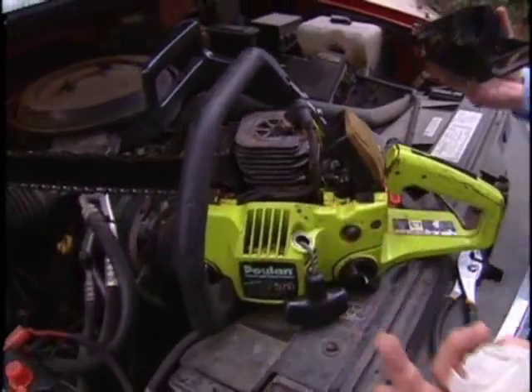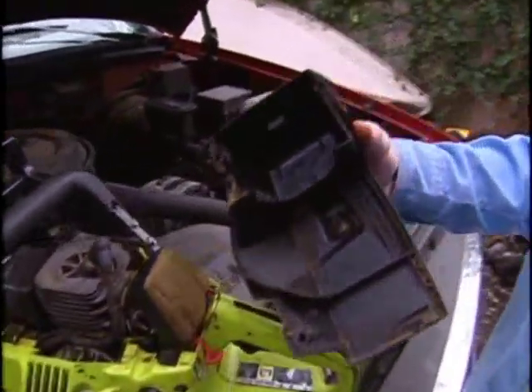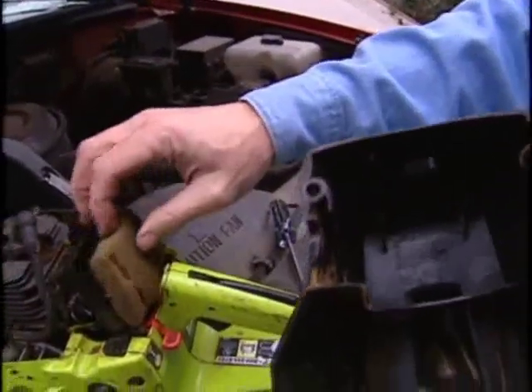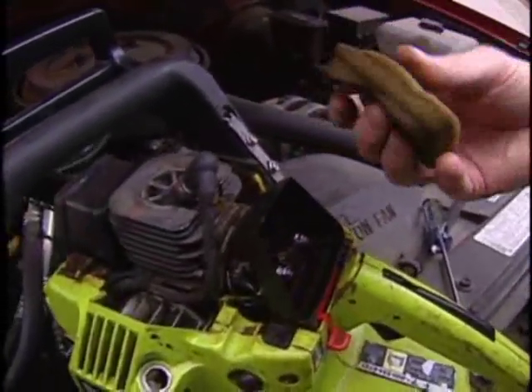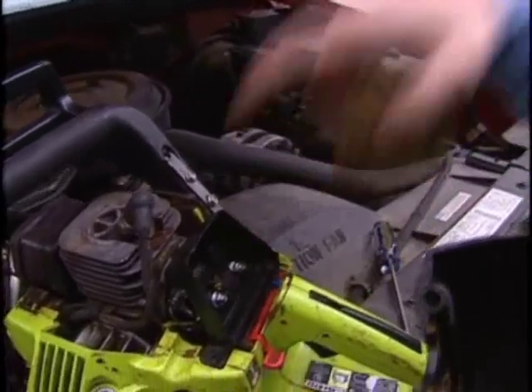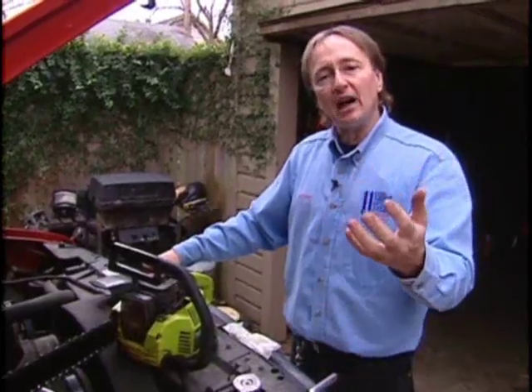Now chainsaws are generally used for cutting wood, so you get wood chips all over the place. You want to make sure that you clean all the wood chips out of the cover and pay special attention to the filter itself. You can clean it every once in a while and blow dry it with a hair dryer so the chips don't get inside the carburetor.